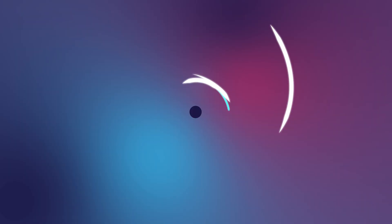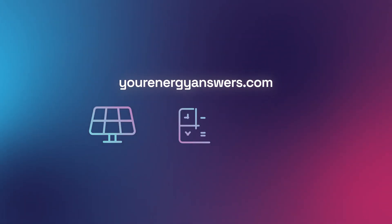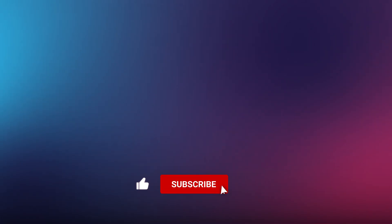Want more energy answers? Visit yourenergyanswers.com for quality energy products, tools and calculators, and find your quality local installers. Please support the channel by liking the video, hitting that subscribe button, ringing the bell, and checking out all our other videos.